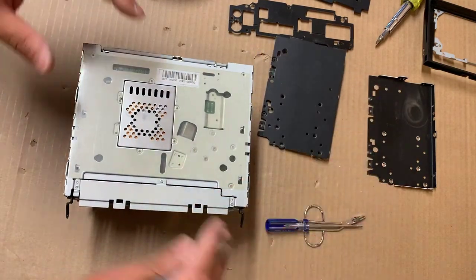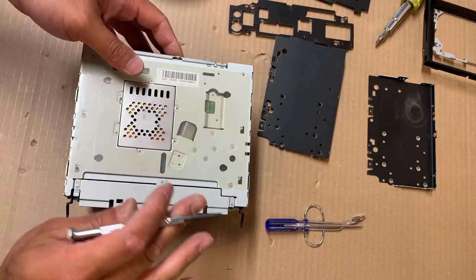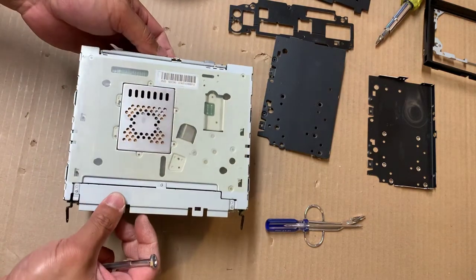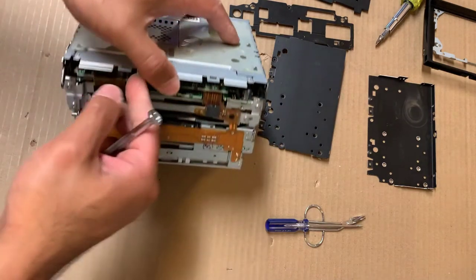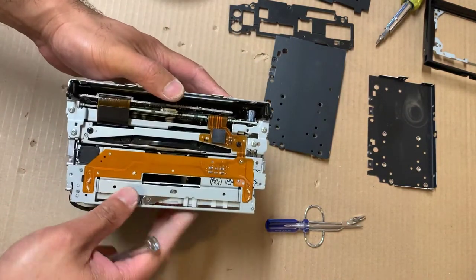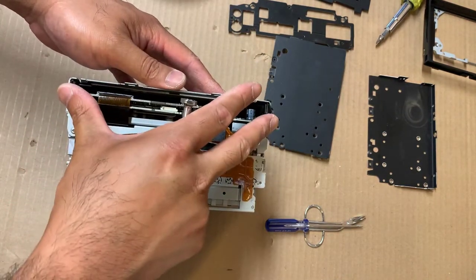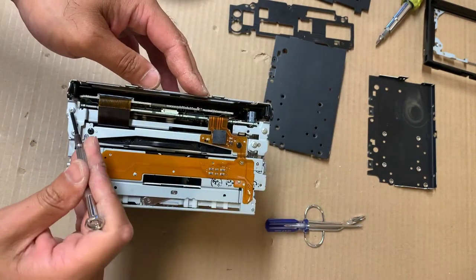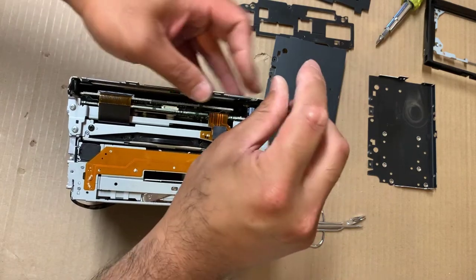You don't need to remove anything else — it takes you about a couple of minutes to get to this board. So the first thing you need to do is take it to the front. The first item you remove is the faceplate motor. Two screws — one screw here, one screw here — remove those.